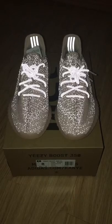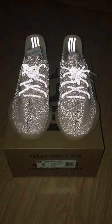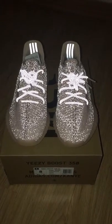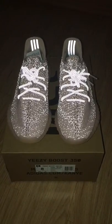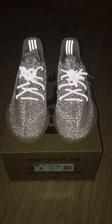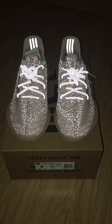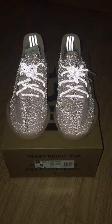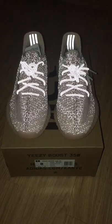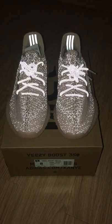This is the new color of EZ 350B2, the pink one. Full upper with 3M materials, and this is the reflective review for this pair. You can see the whole pair with the reflective effect.